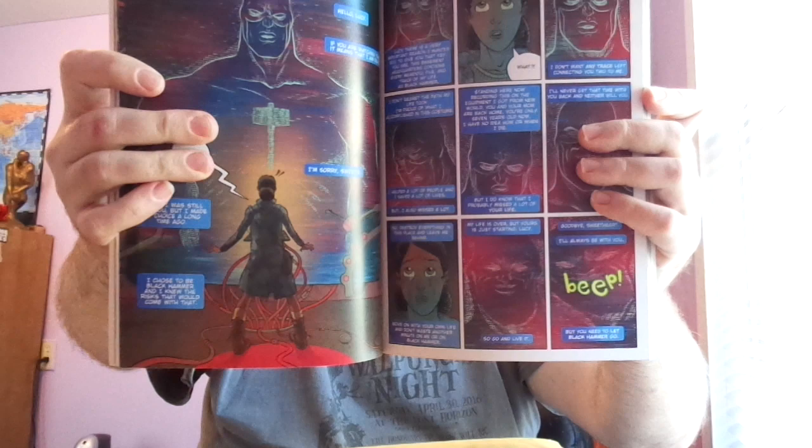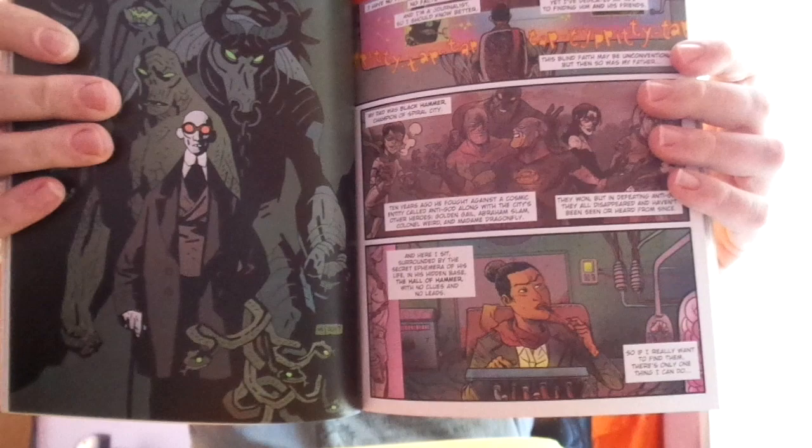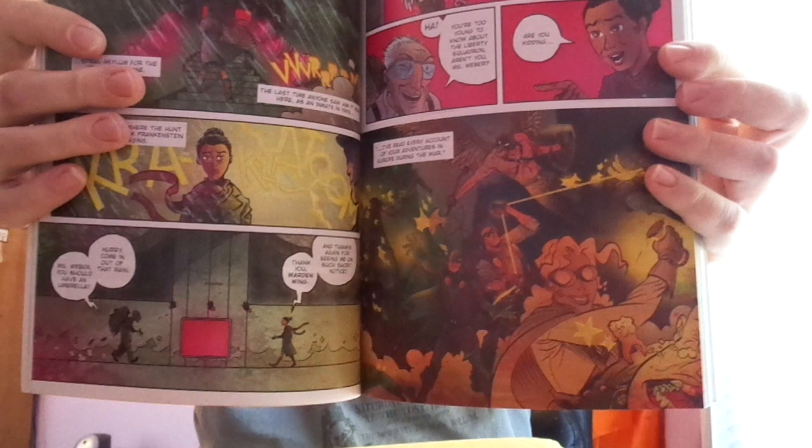I love the whole mystery. Black Hammer's daughter knows that her dad has disappeared along with the rest of his team, and she's trying to find out what happened. She has a feeling that he's not dead, and she wants to find out what exactly happened to all those heroes.